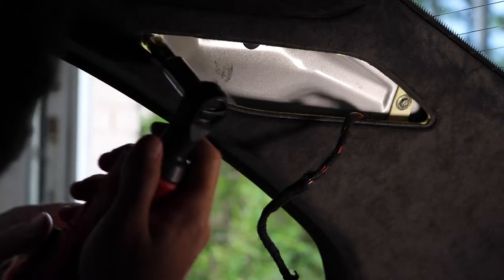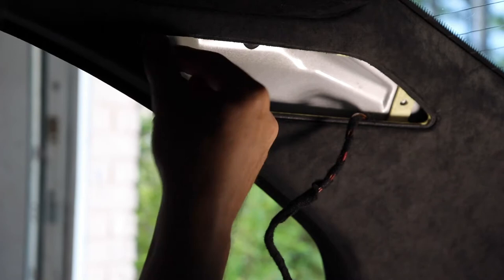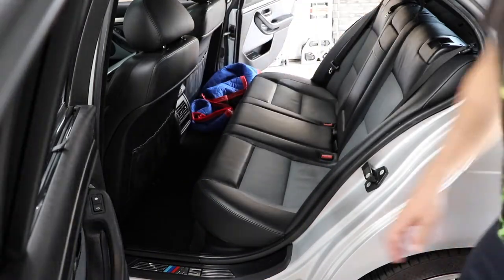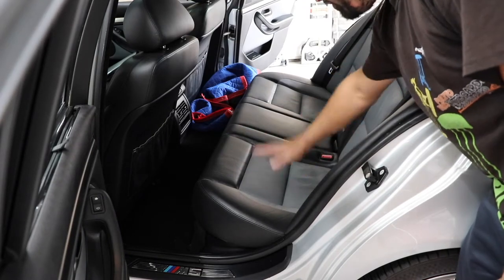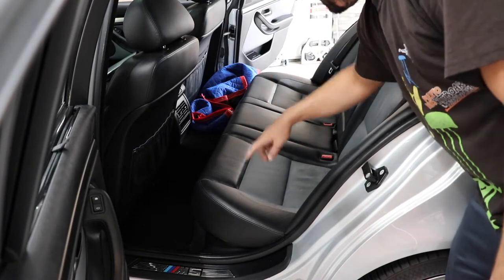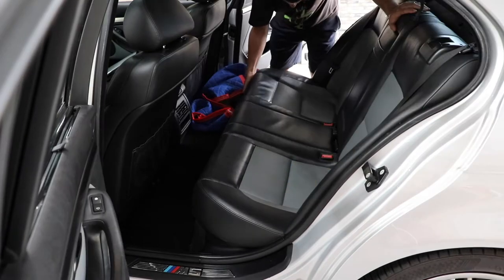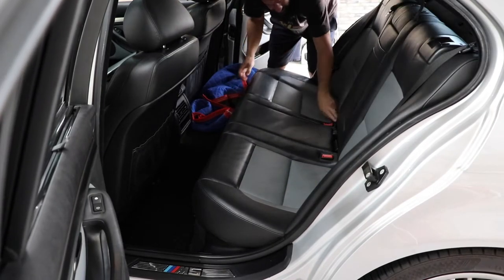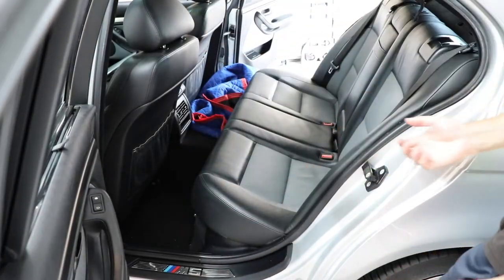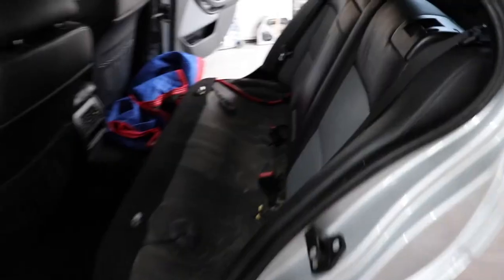Now we're going to remove the back seat — the bench part of it. That should be really easy; we're just going to pull up on both sides. These are clips that snap in place — there's one, there's the other one.